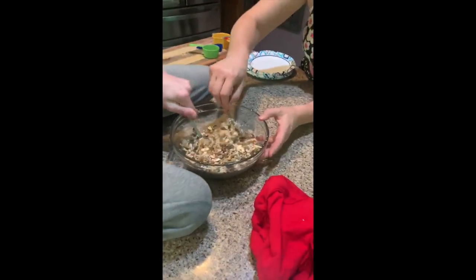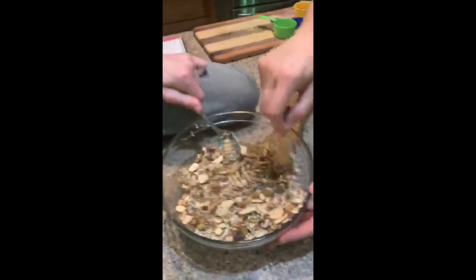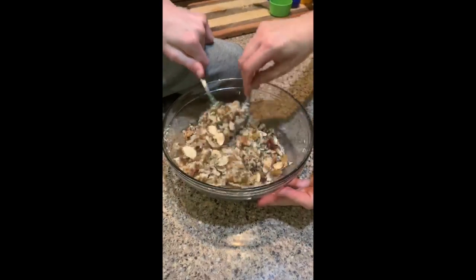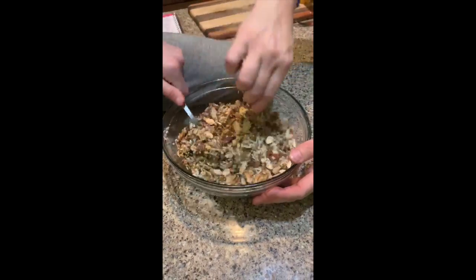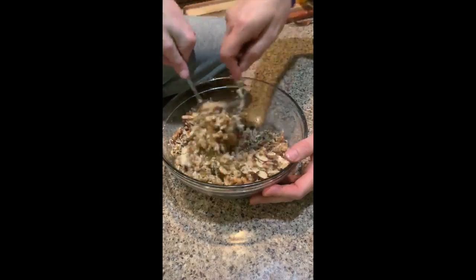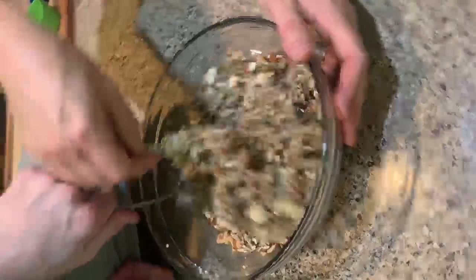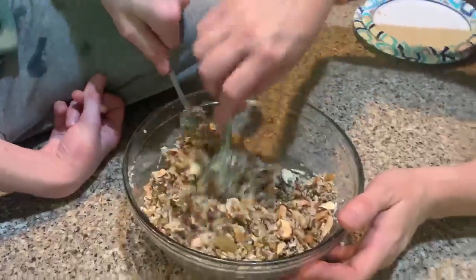You just want to toss it to coat it — you don't want to really mash it, just toss it. And if you've got kids who want to get their fingers in there, you can do that too. Spoons are not required. It's a little sticky, but that's fine.